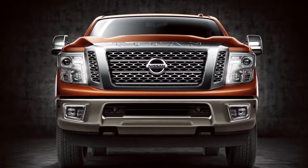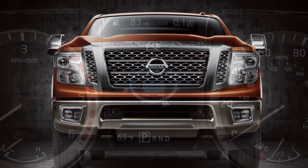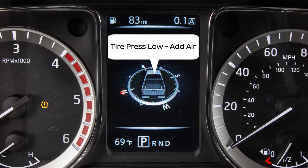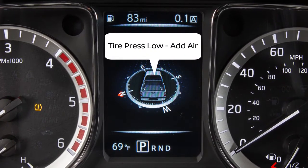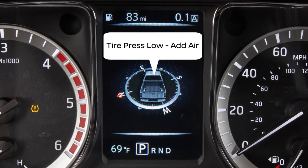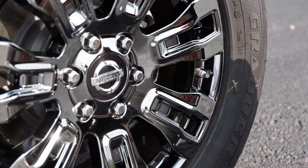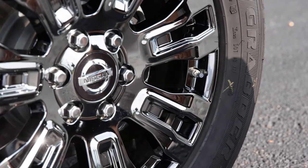Your vehicle is equipped with a tire pressure monitoring system, TPMS. The low tire pressure warning light will illuminate and a warning message will appear in the vehicle information display when one or more tires are low on pressure and air is needed. Adjust the tire pressure to the recommended cold tire pressure shown on the tire and loading information label.